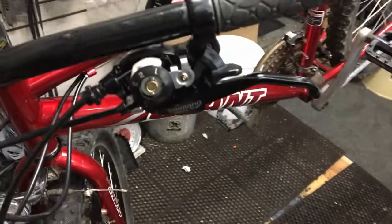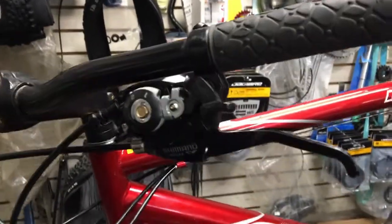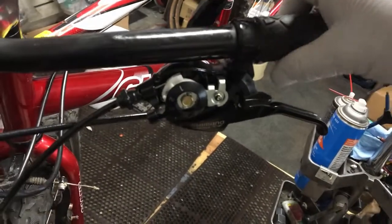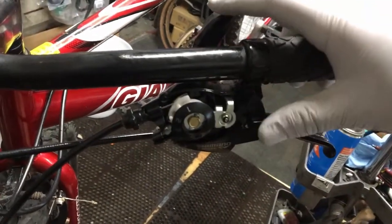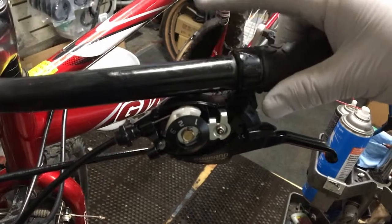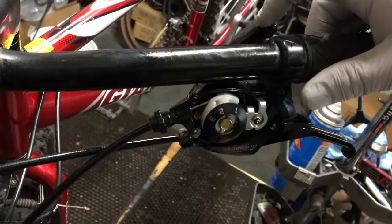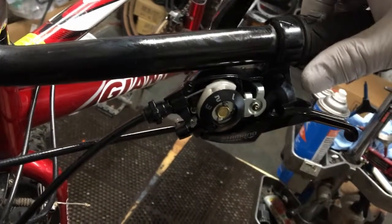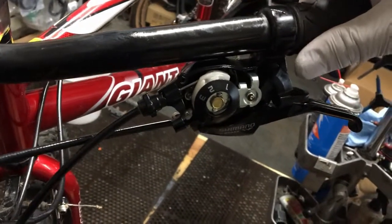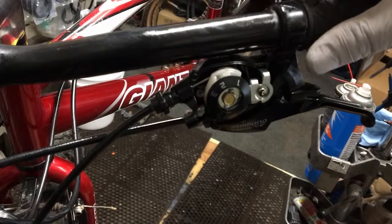It actually works much, much better — it clicks much better now. It was actually not clicking very loud before. That little pulley piece in the back there — that little silver piece right in the dead center — that's a little clutch piece. It sticks. Spray it out and get all that grime out of that little piece; if it sticks it won't let you shift. Nice — all works now.